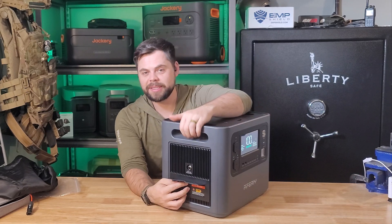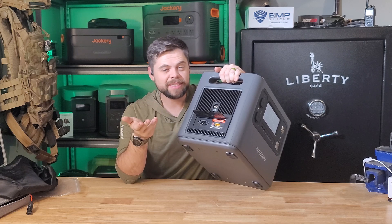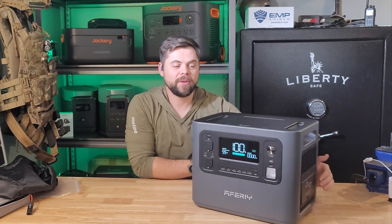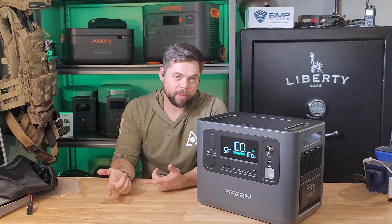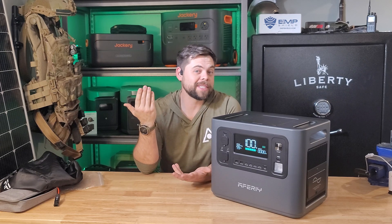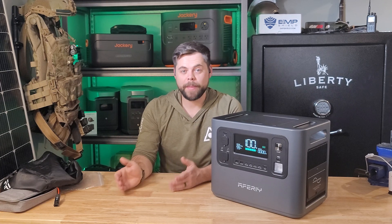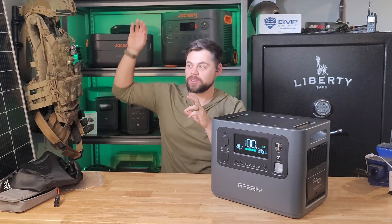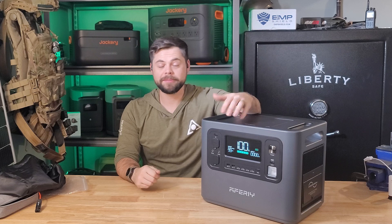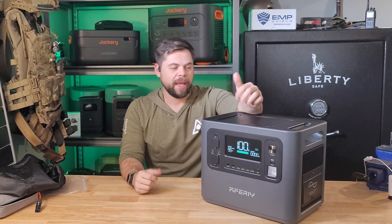Charging is very simple using the XT90 connector. I'm not sure why they went with XT90, because an XT60 would absolutely suffice since this only has a 500-watt solar charge. Now 500 watts is best case scenario — I've only been able to get around 400 watts out of it, and that's due to the voltage parameter of 11.5 volts to 50 volts. Normally these smaller units go up to 60 volts on the charge controller, also called an MPPT or maximum power point tracker, which is the device that converts solar panel energy to battery energy. XT90s are rated for more amperage than needed here, but they must have gotten a good deal on them.